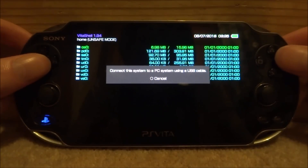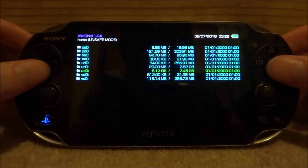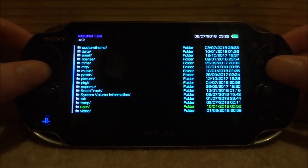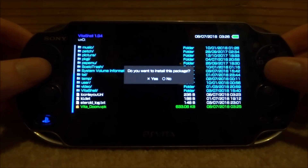Once you're back on your PS Vita, just close out this message and then you want to access your memory card — mine is ux0. Then just scroll all the way down to the bottom and you will find the VPK that you just copied across. Here's my VitaDoom VPK — I'm just going to press X to install it. It's going to say 'do you want to install this package', just press X.